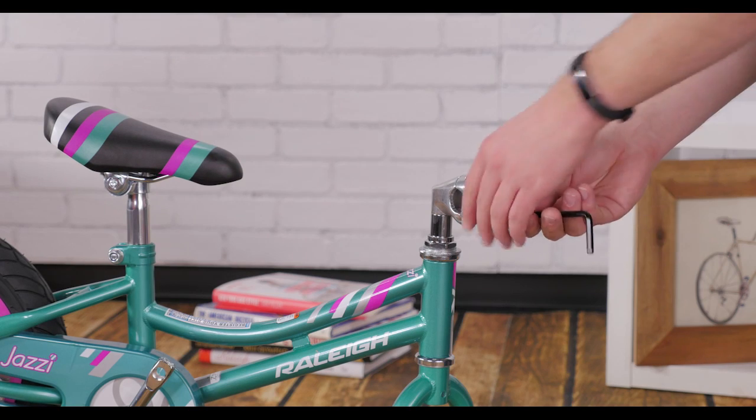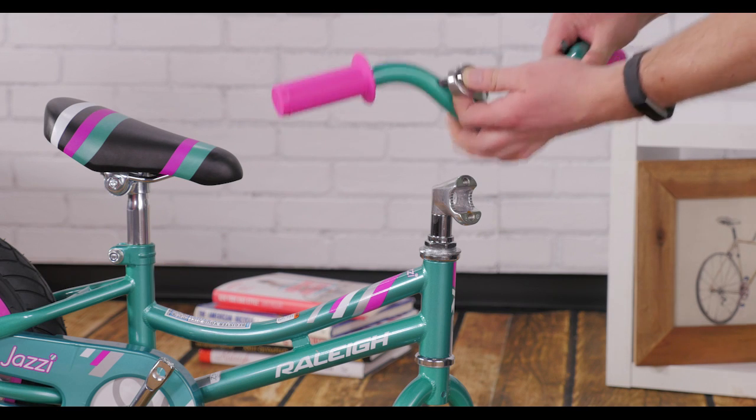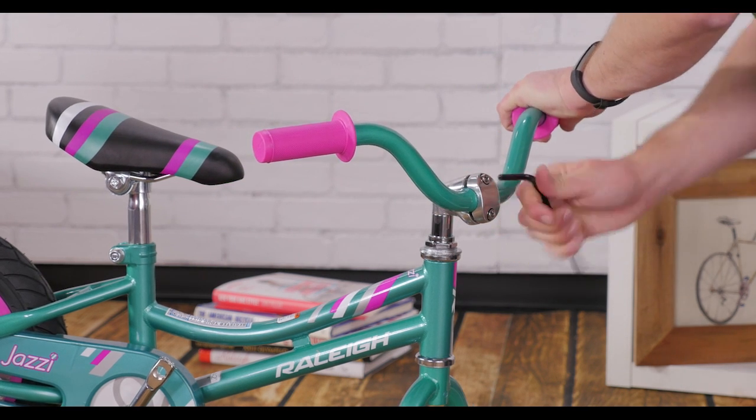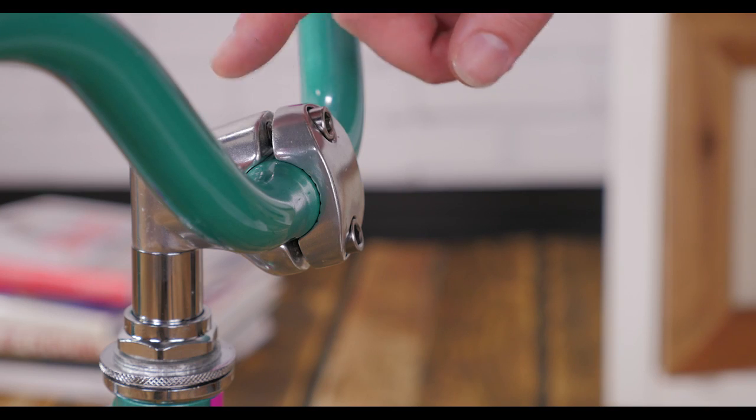Remove the faceplate bolts and the faceplate, then center your handlebars. Tighten the bolts evenly and snugly. Then check to make sure you have an equal gap on the top and bottom.